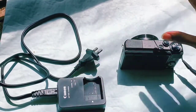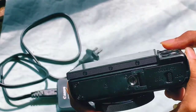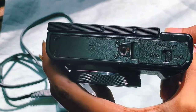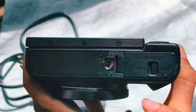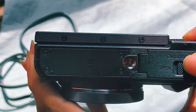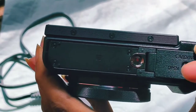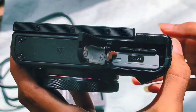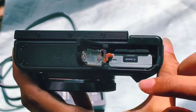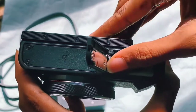First, take the camera and on the bottom side of the camera you will see an open and lock option. You need to push it towards the open side so that it gets opened. Over here you can see the battery — you need to push it downwards.